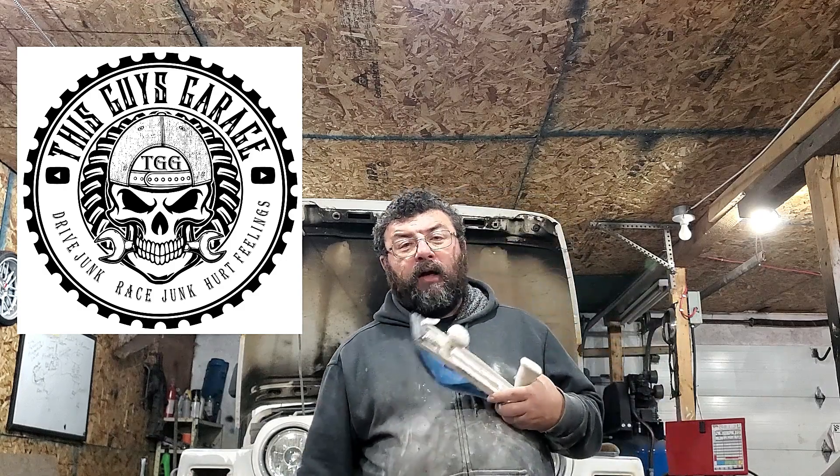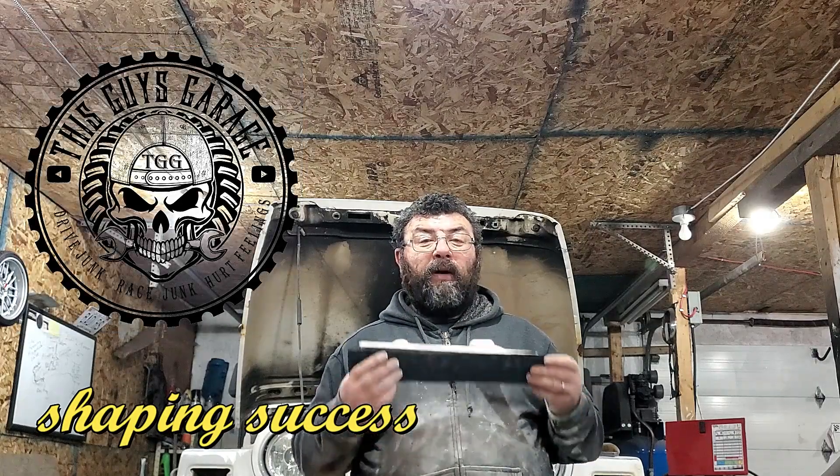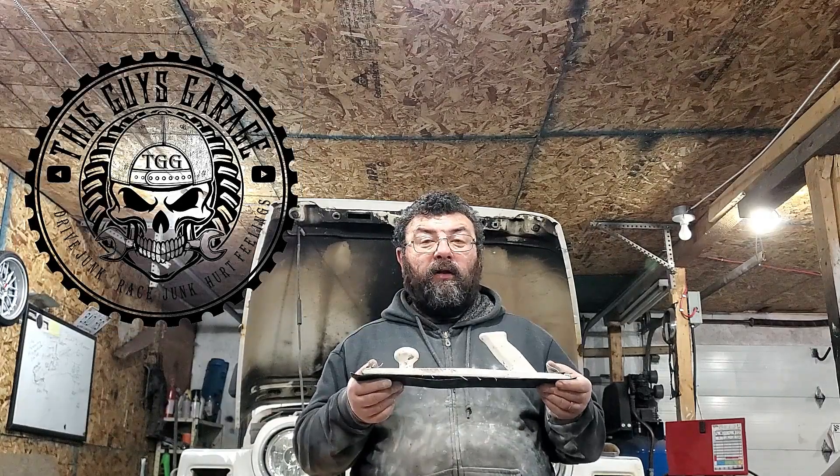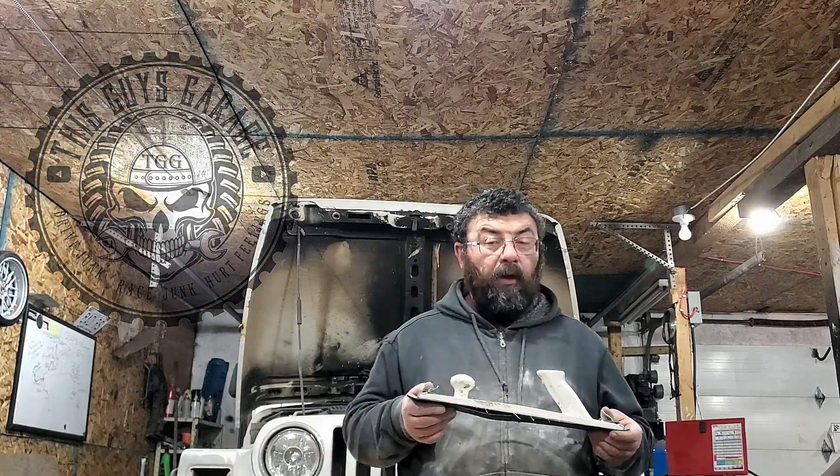Thanks for stopping by this guy's ranch. Today we're going to show you how to apply auto body filler and remove it the easiest way possible, with the least amount of expensive tools necessary, using this Hutchins Long File Board Sander. Coming up!